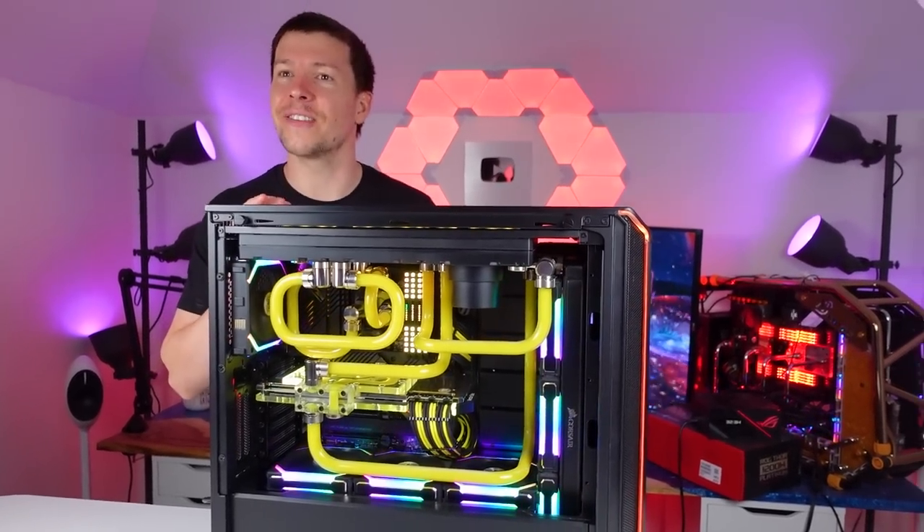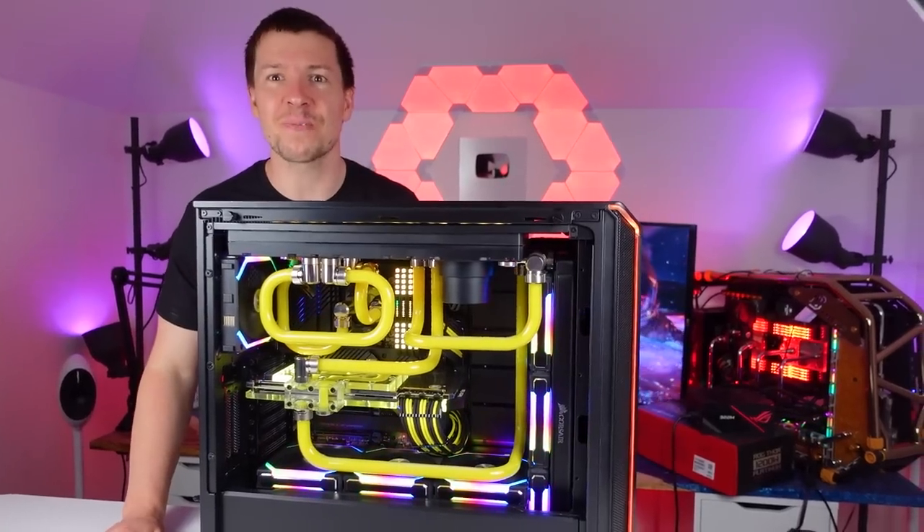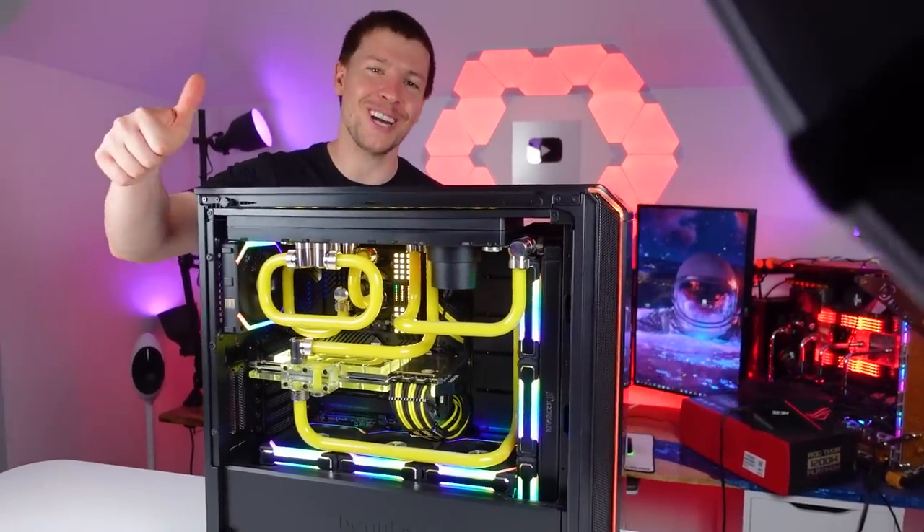Let's get this thing taken apart — and that's pretty much it. Thanks guys and appreciate your support.